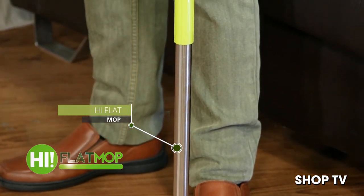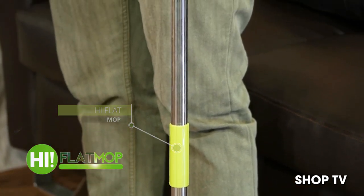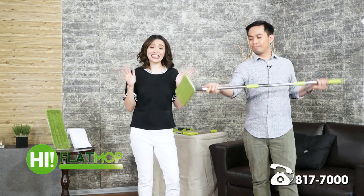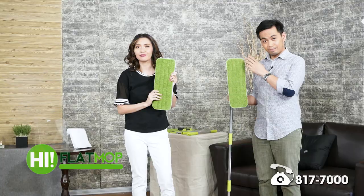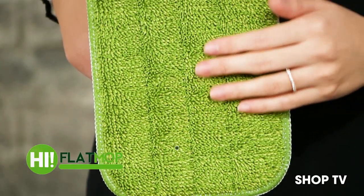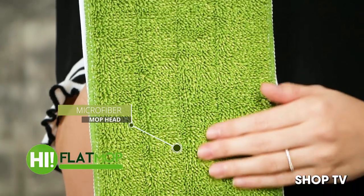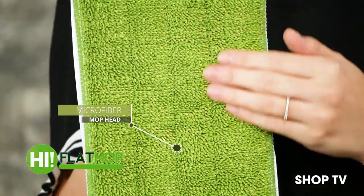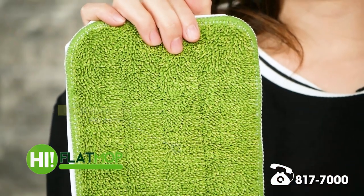One of the products of this HI brand is this one — the HI Flat Mop. Alam mo, ang daming features talaga itong HI Flat Mop. And one of my favorites is the microfiber mop head. Anong ibig sabihin ng microfiber? It's non-abrasive — ibig sabihin, it's so soft, it's so fine, so you don't have to worry about it causing scratches or damages to your hardwood floors or any surface.